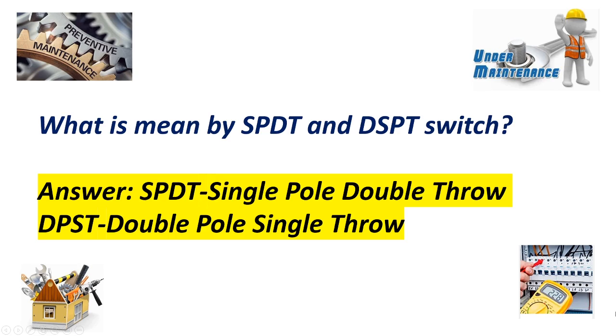What is meant by SPDT and DPST switch? Answer: SPDT stands for single pole double throw, and DPST stands for double pole single throw.